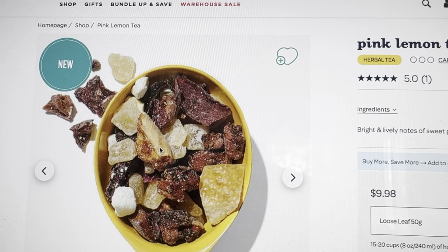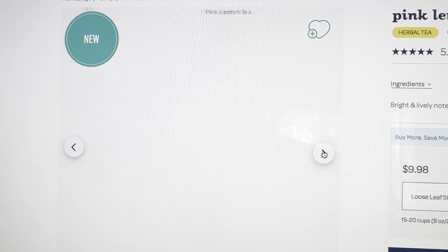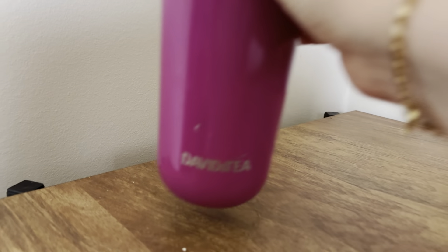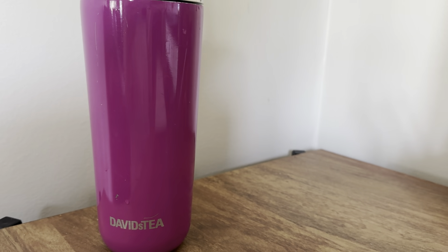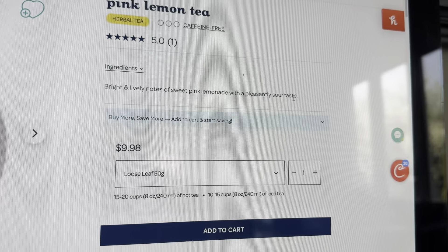I hope this one is really good iced. It comes out this really pretty pink color from the dragon fruit. So I'm going to give it a try iced. Oh, it's very sour — actually, no, it's really lemony. And then you get a hint of — it says a pleasantly sour taste, bright and lively notes of sweet pink lemonade with a pleasantly sour taste.